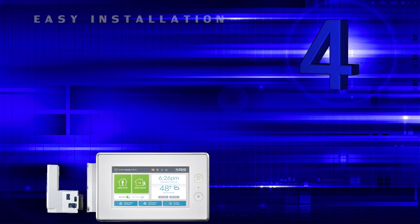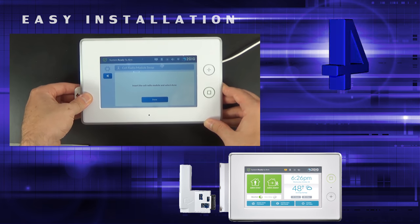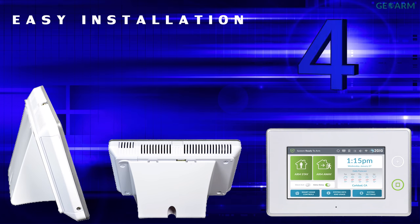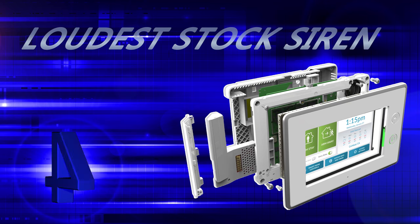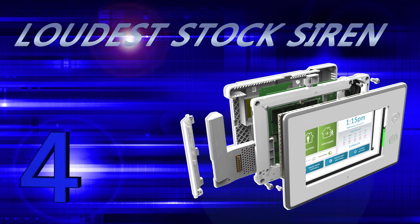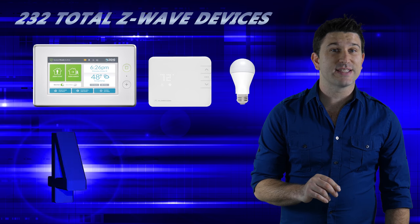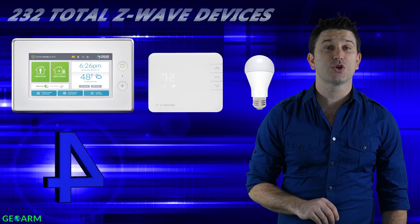Installation of the GC3 panel is very user friendly. All end users will have to do is install the sled-style cellular communicator, wire the power transformer, and decide whether they want to table mount or wall mount the panel. Two standout points about the GC3: it has the loudest stock siren, coming in at 105 decibels, and it can handle more Z-Wave home automation devices than any of the other panels on our list, coming in at 232 total devices.